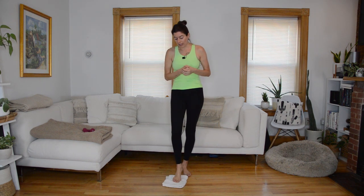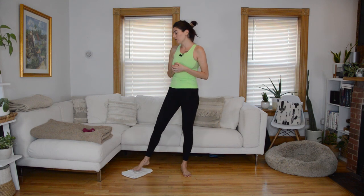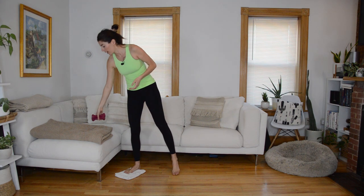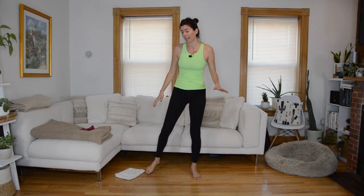For equipment today, you're going to need a slider. I'm on hardwood floor, so I am using a dish towel, and then you're also going to want a set of light hand weights or wrist weights. Don't need to go very heavy — I'm using two-pound weights. Normally in my Pilates slide classes we do stuff down on the mat, but we're keeping class all standing today, so you don't need a mat. Just make sure you have some room for sliding.